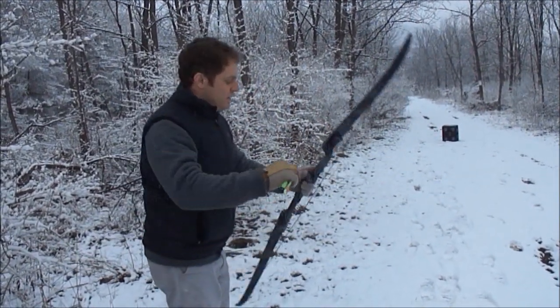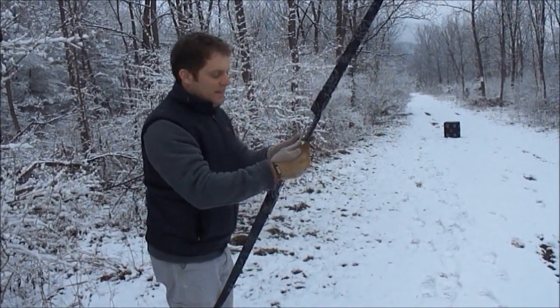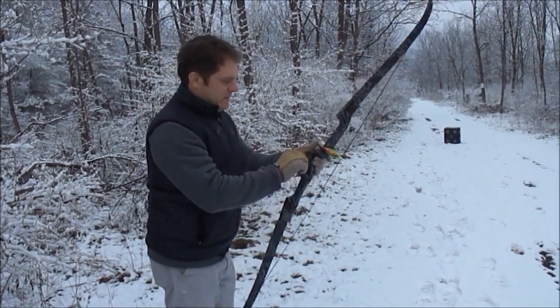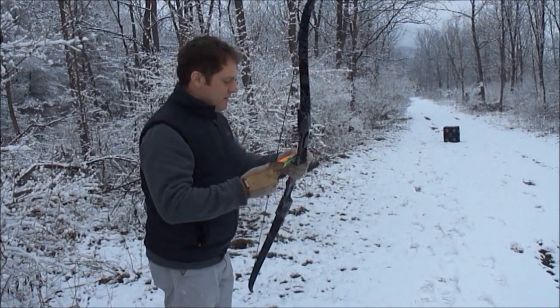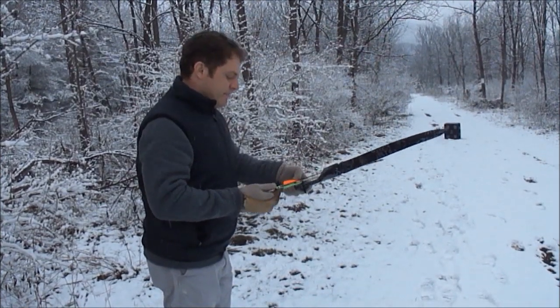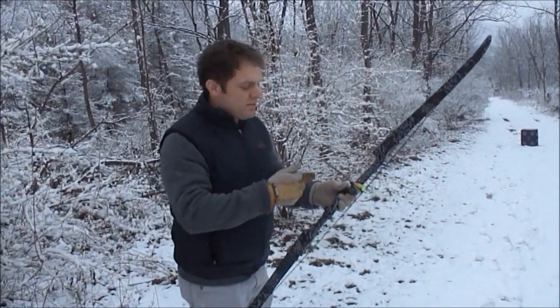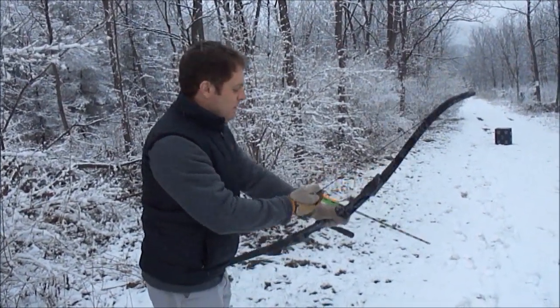It's a little loud. I noticed there's no silencers or anything on it. It came with this little nock — it's almost like a Bear products nock. It's similar to that but it's just plastic. I'll probably change that out too.